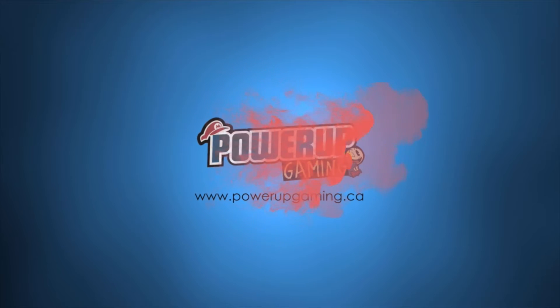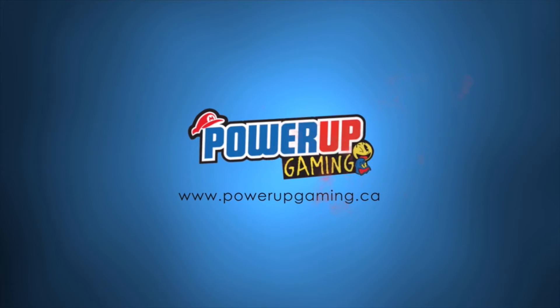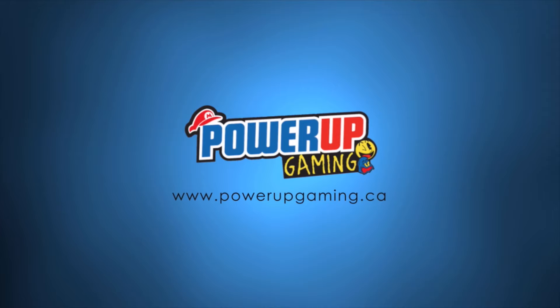Power Up Gaming, the only destination you need for retro video games, consoles and accessories. Want access to exclusive specials? Like us on Facebook. Thanks for tuning in.